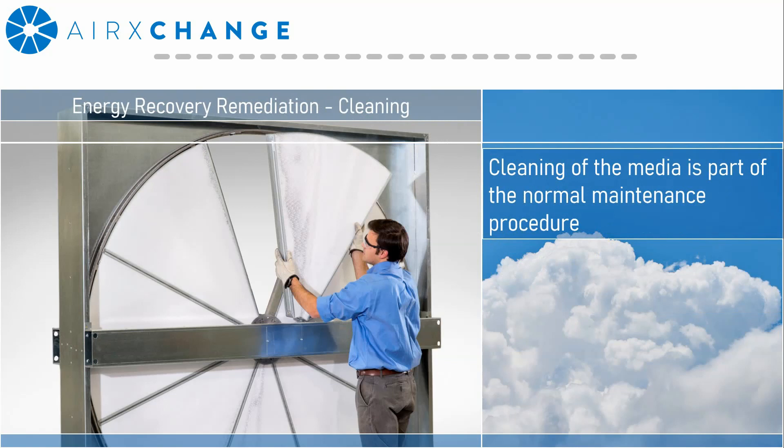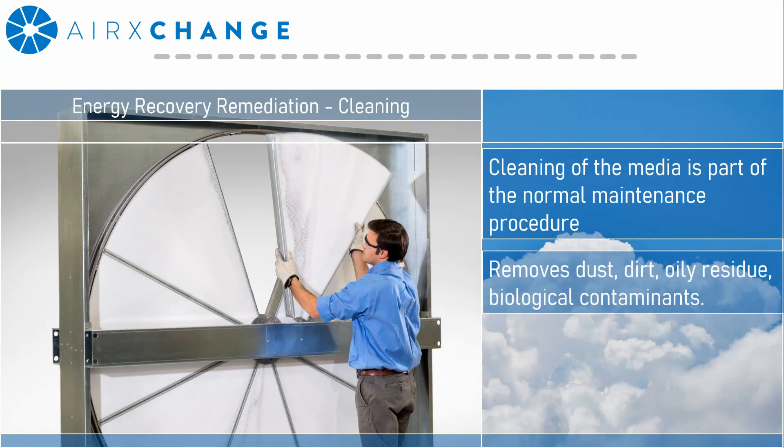It was meant to be part of your normal maintenance procedure. It wasn't developed in response to any particular crisis, but out of a general need to keep the device operating properly. It was intended to remove dirt, dust, oily residue, and even some biological contaminants if present on the surface.